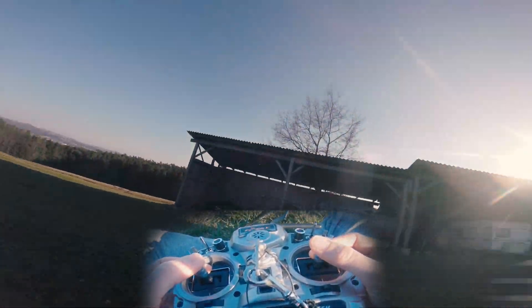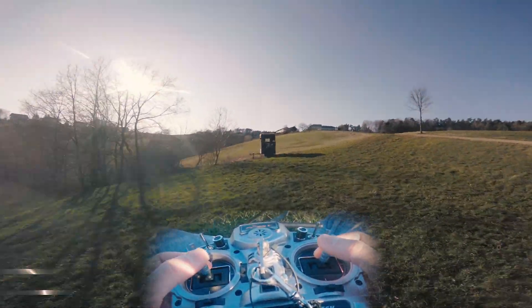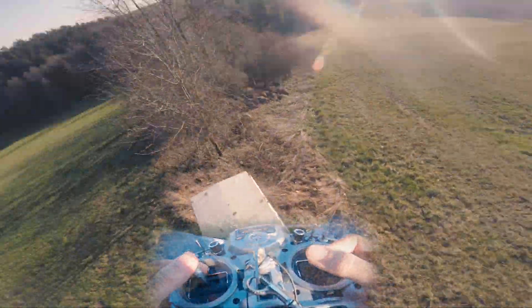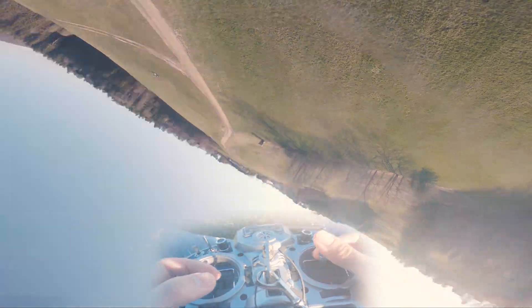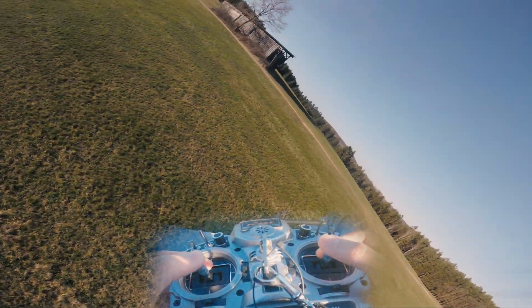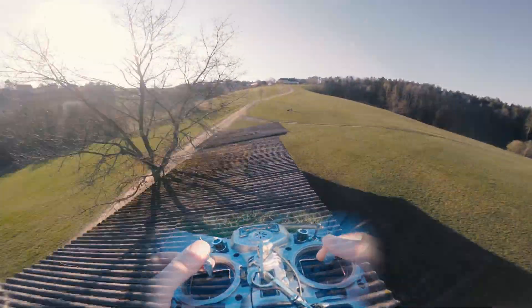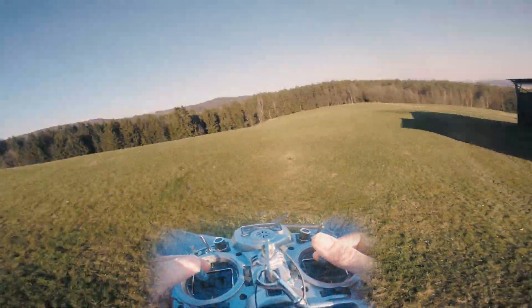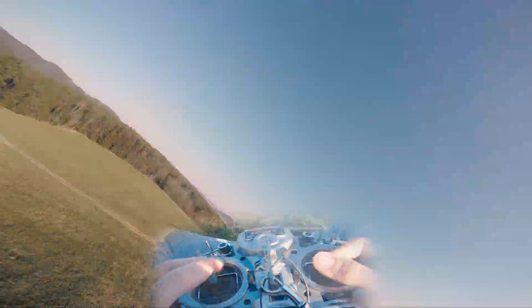The next thing I want to talk about is tuning and rates. I won't tell you much about tuning because there are a lot of tutorials out there, but I want to say: you can fly perfectly smooth but if your quad is not well tuned it doesn't look good either. In Betaflight, the less filtering you are using the better prop wash handling you get, but your motors need to handle it because otherwise they can burn. Watch some Joshua tutorials about tuning. And always an important part are the rates.